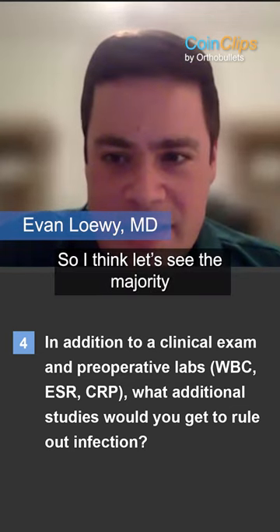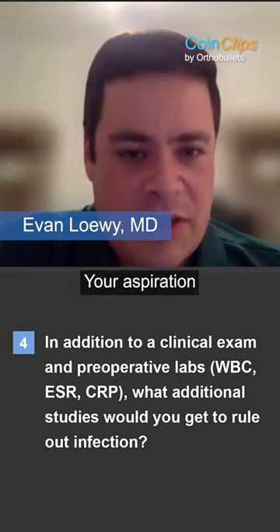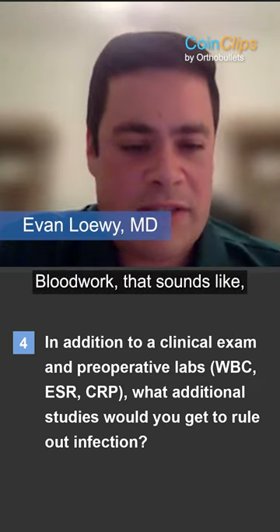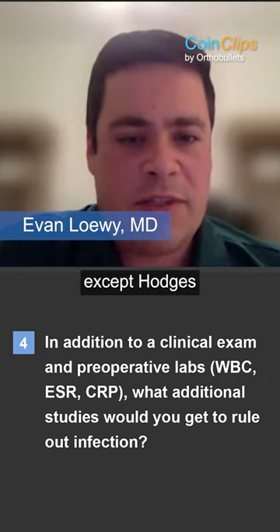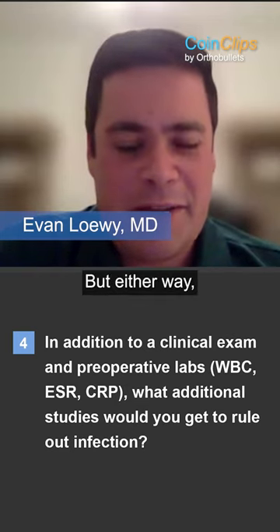The majority — the largest response was 22% — chose aspiration and intraoperative studies. I think in addition to blood work, demographic blood work, that sounds like what most of us were going towards here, except Todd has maybe given up on the needles in clinic. But either way.